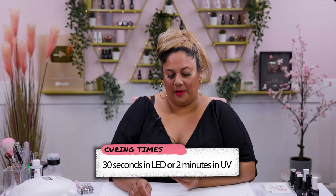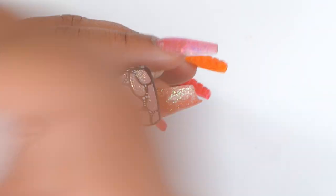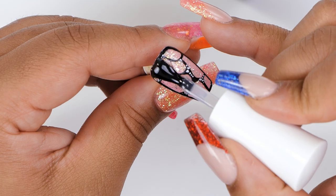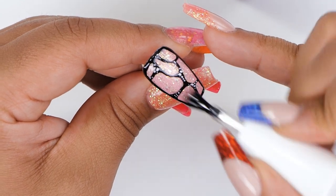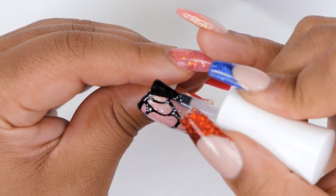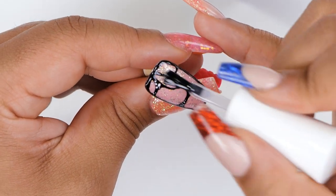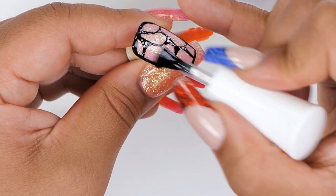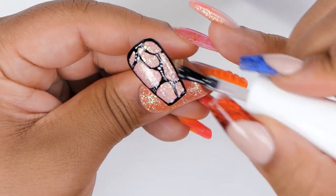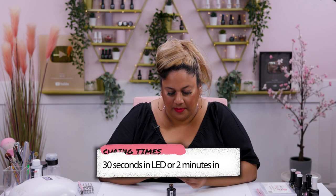I'm going to go ahead and pop this back into the lamp. This layer is cured. Now I'm going to go in with our Urban Graffiti top coat and seal all this design in. I'm going to just top coat this. You want to put a nice thick layer on top — you can either put two layers just to even it out, or just one very thick one and it will self-level and seal in all of this design. Cap the edges and pop it back into the lamp.